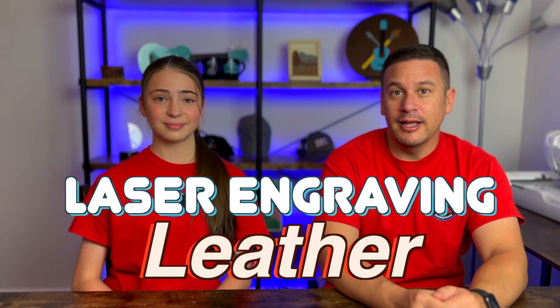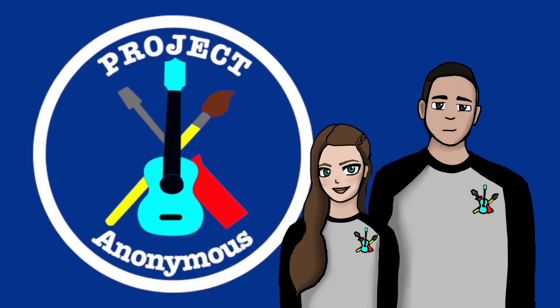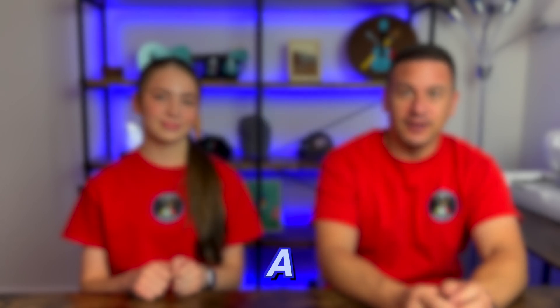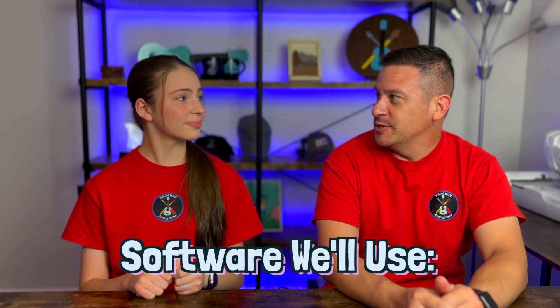Welcome back to Project Anonymous. In today's video we're going to test engraving new leather on our Montport laser. For our leather project today we're going to create a nice leather bookmark. We're going to create the design in Inkscape and then make it usable for our laser engraver using Lightburn. Sounds like a plan.